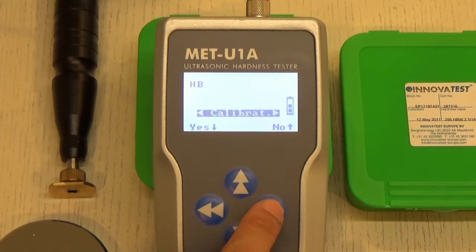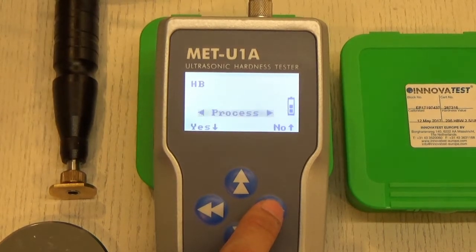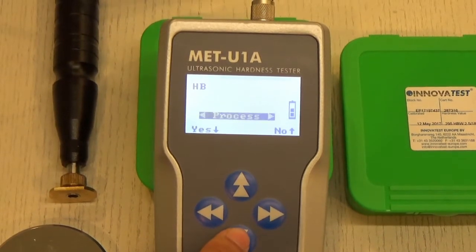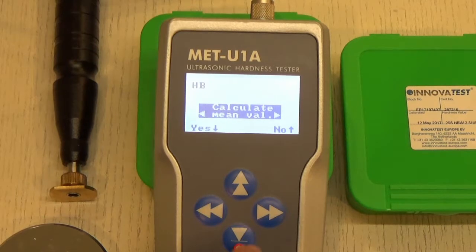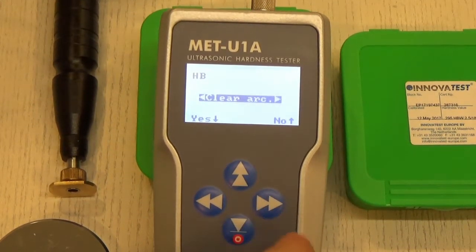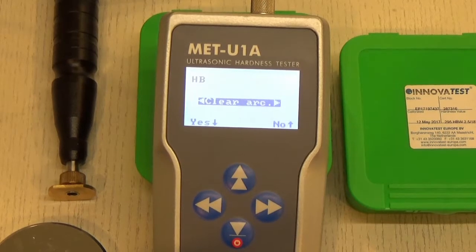From the settings page, pressing right takes you to the calibration mode, and further right takes you to the process. Press the down button to enter a setting. In the process setting, one option is to calculate the mean value for all readings, and the second is to clear all archived readings stored in the test.